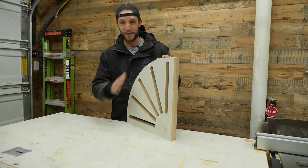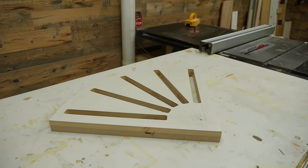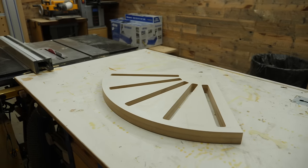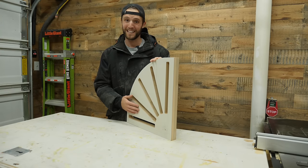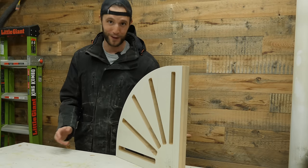It probably didn't seem like it in the video, but this literally took me over six hours to make just the template. And that is 100% the reason why I really want to get a CNC in the shop. But I do want to show you that you can make templates by hand without a CNC — it just takes absolutely forever.